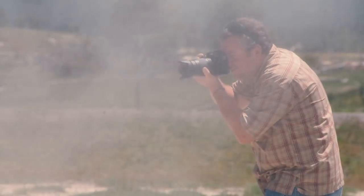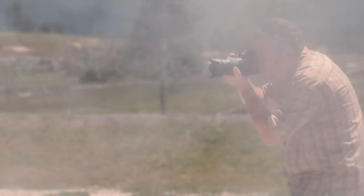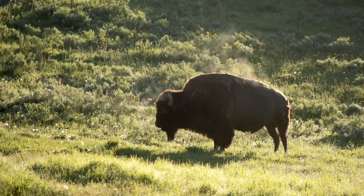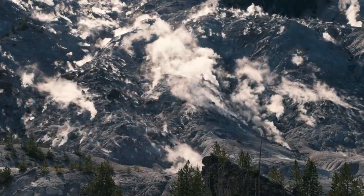I love national parks, and Yellowstone has some of the most unique and exciting landscapes in the nation. The combination of wildlife and seismic activity make this place otherworldly.